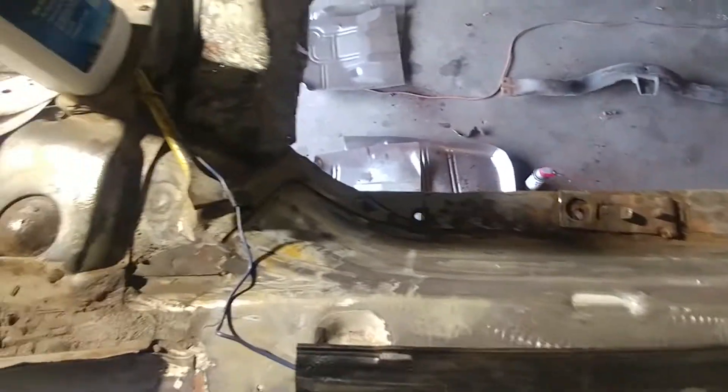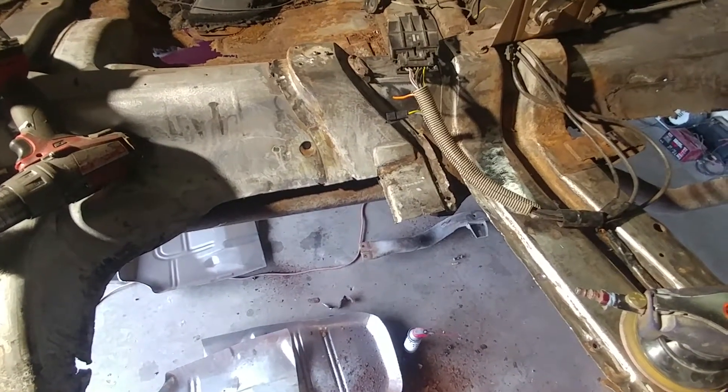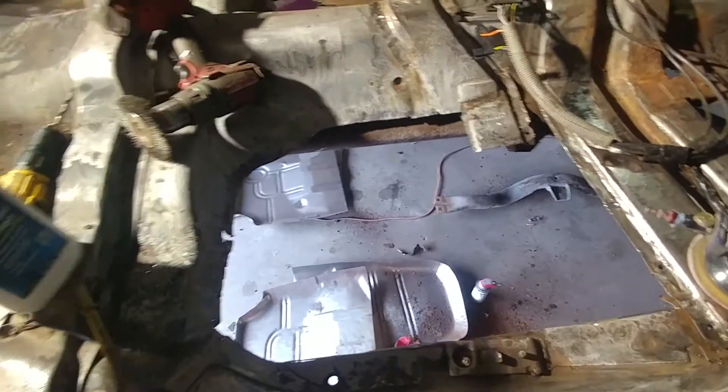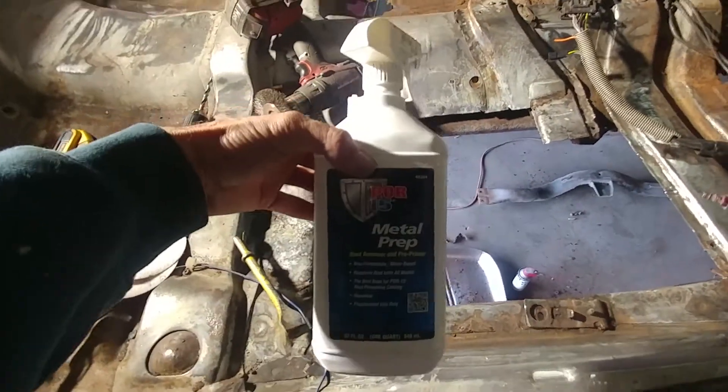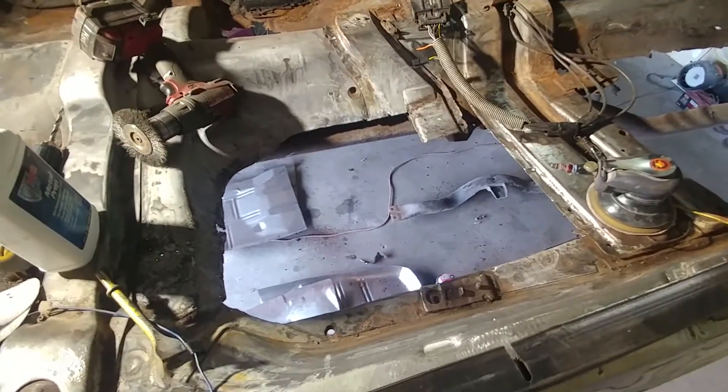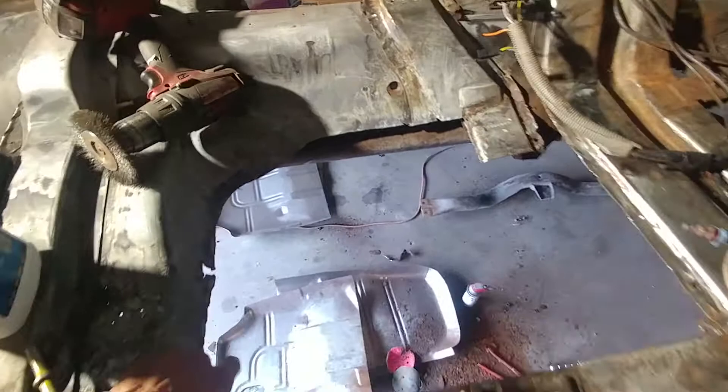Brought this down to bare metal pretty much. Got cut as deep as I could, got all the rust out. Used some rust prep — metal prep stuff. Long story short, this is our second part of it. Got kind of an outline and whatnot, just showing you what we got going here.